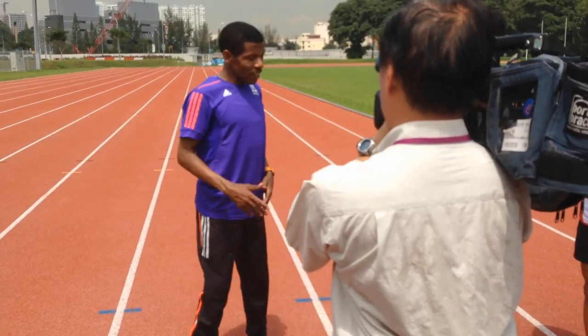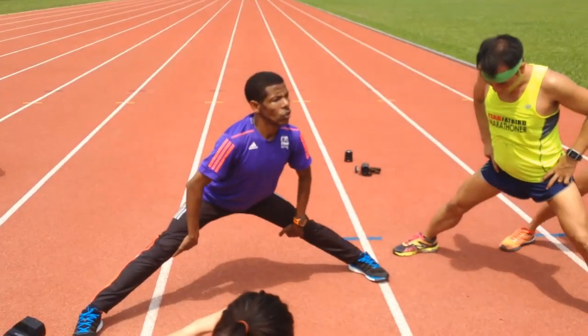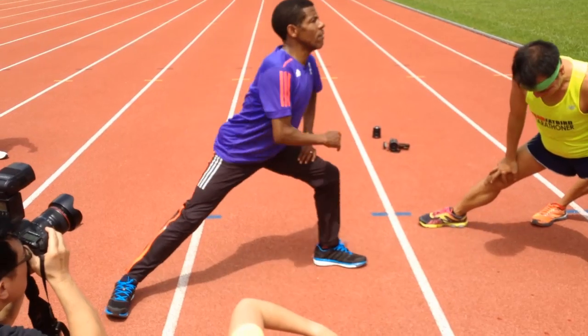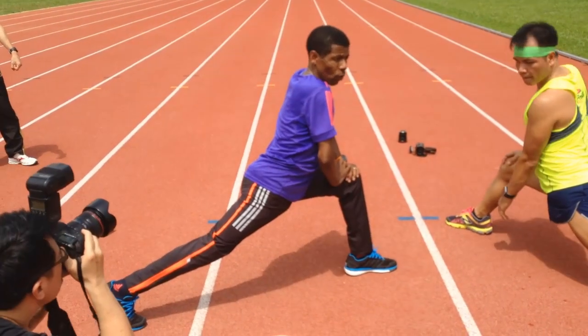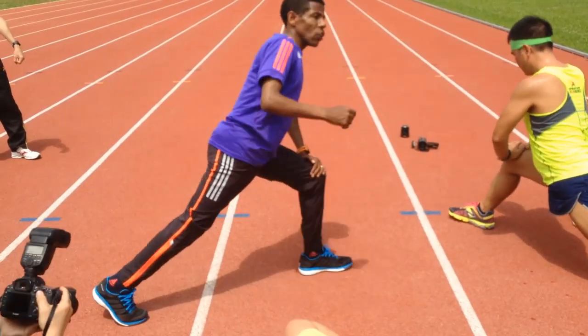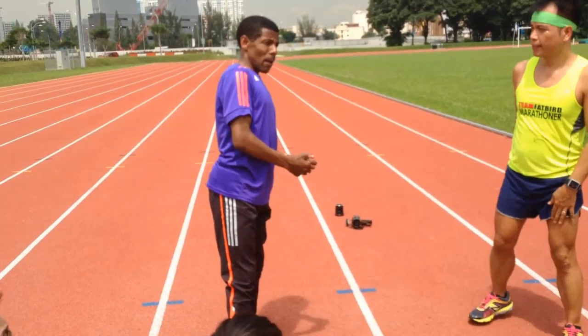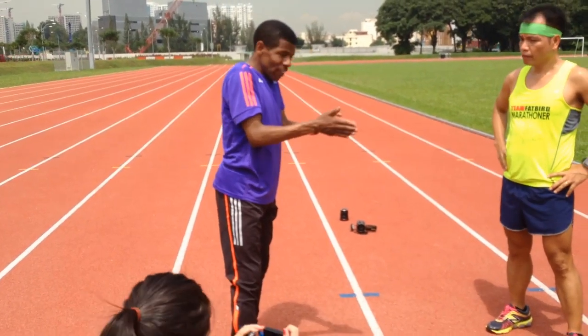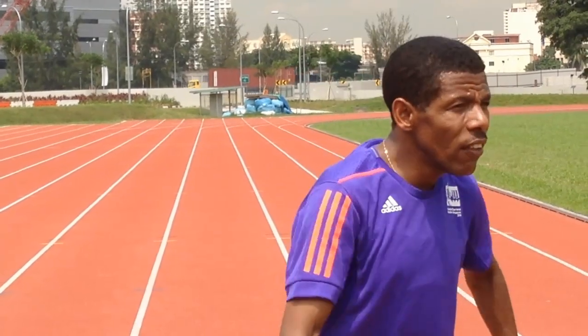And after the run, after the training, you can do this stretching. You can do this stretching. Even this stretching you can do just before. You can — but it depends. Before the training, don't stretch too much. The muscle is very stiff. If you stretch too much, maybe it's not good. But after the training, the muscle is relieved and you can listen to it.